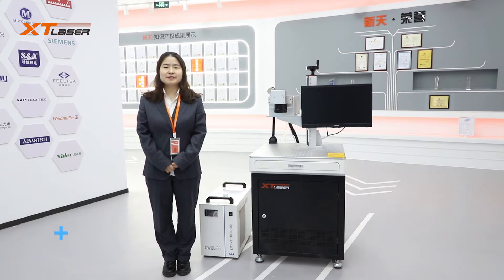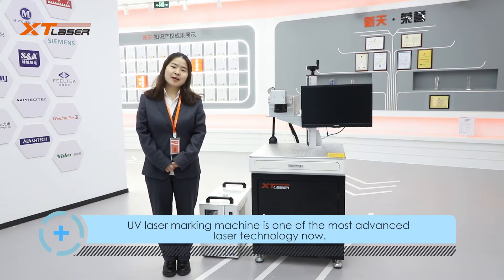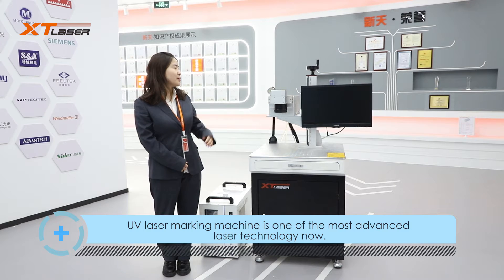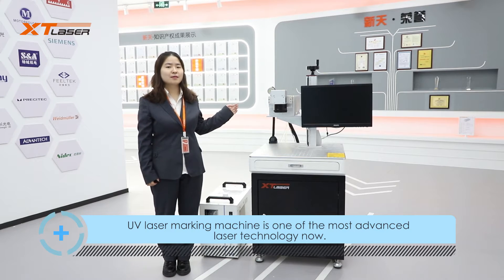Hello everyone, this is XT Laser. Today we are talking about the UV laser marking machine. First, let's introduce the machine's main parts.